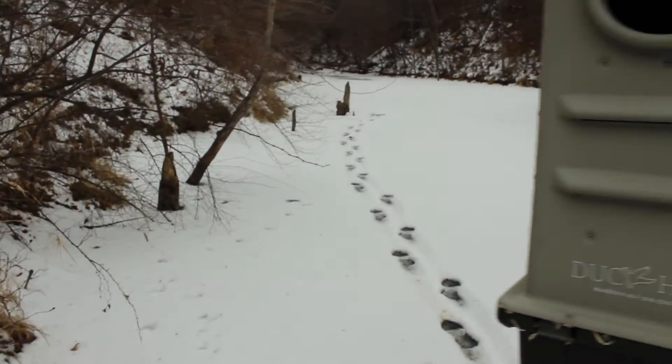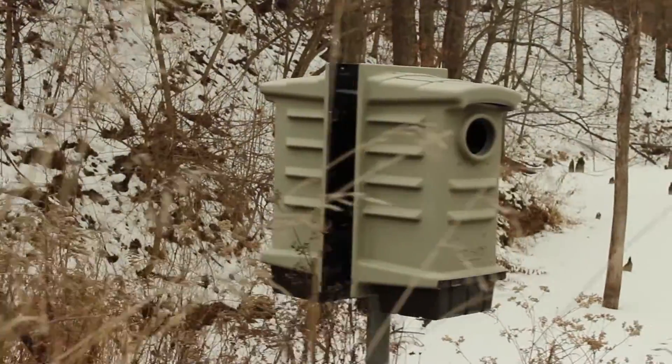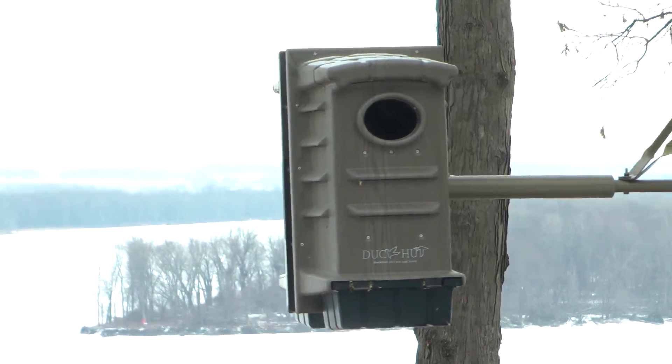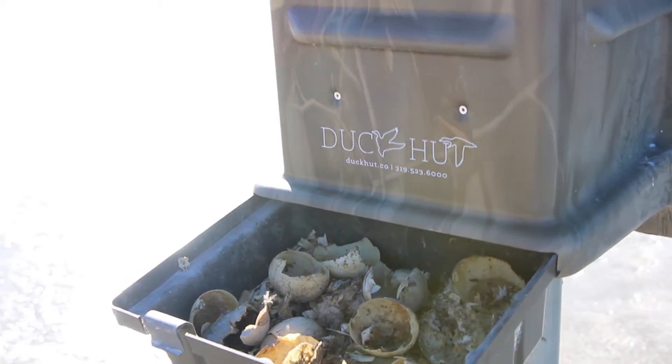We actually put a few of our Duck Hut boxes in an area that already had several older wooden boxes that were being used year after year. When we came back to check on the boxes after the season, the Duck Huts had been used by the ducks and the wooden boxes hadn't. The birds actually preferred Duck Hut.